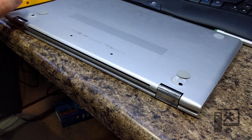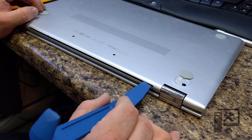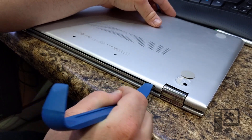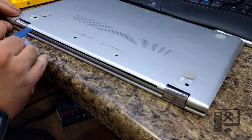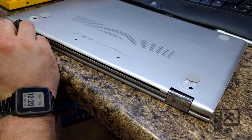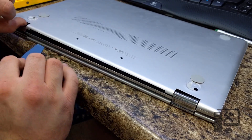The easiest way to open this is you've got the speaker port here on the back. If you take your tool and twist it counterclockwise, it'll pop open that back tray. Over here you do the same thing except you do it clockwise, and then you can see that it pops it open.